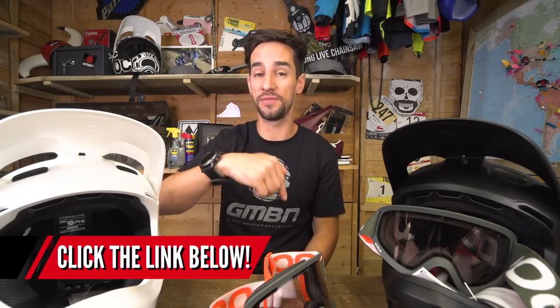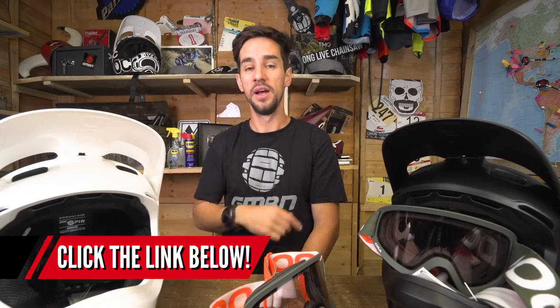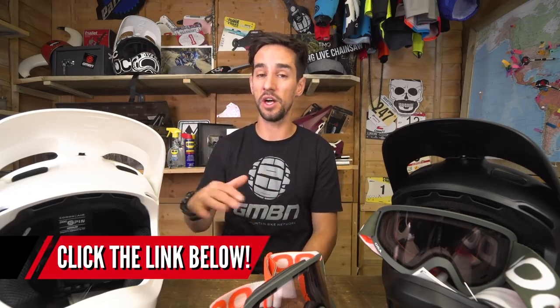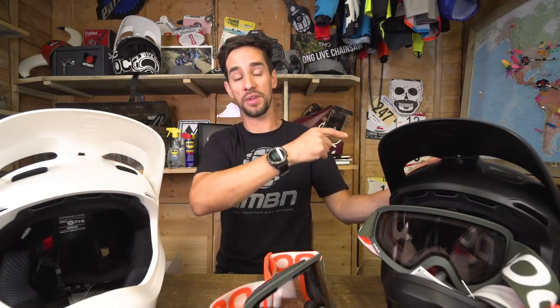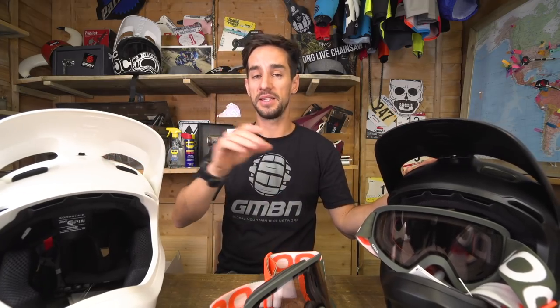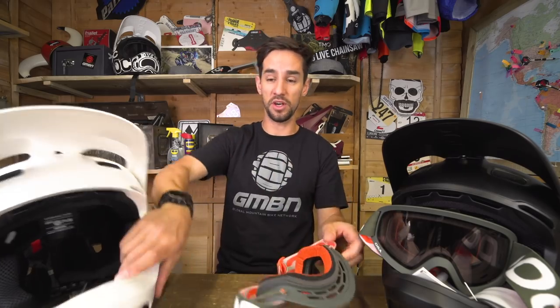So how do you win one of these setups? There should be a link down below this video and one floating around up here, so just click on those links and get yourself over there. If you want to see a tour of POC in Stockholm, myself and Blake went there last year to see where it all gets done — click over there for that one. If you want to see some of the latest mountain bike tech from Siota, click over there for that one. Give us a thumbs up if you like winning premium free stuff, and don't forget to subscribe.